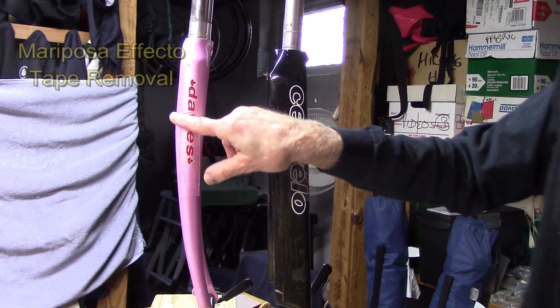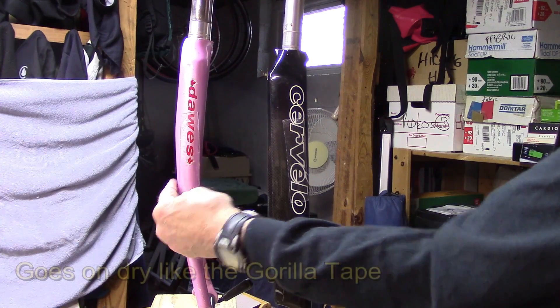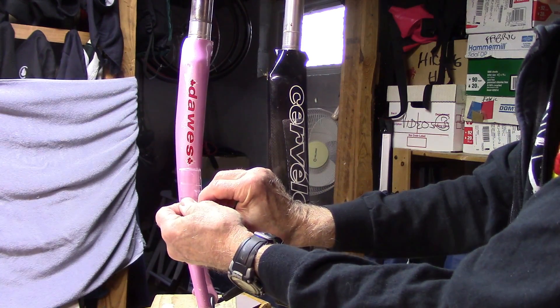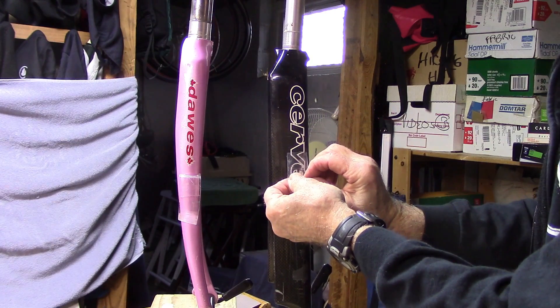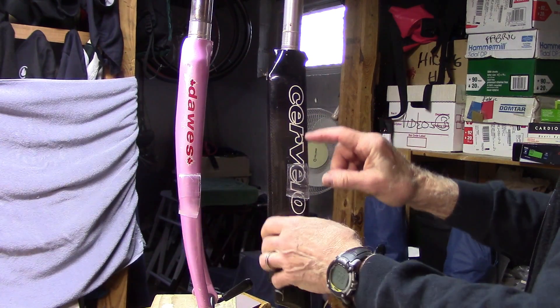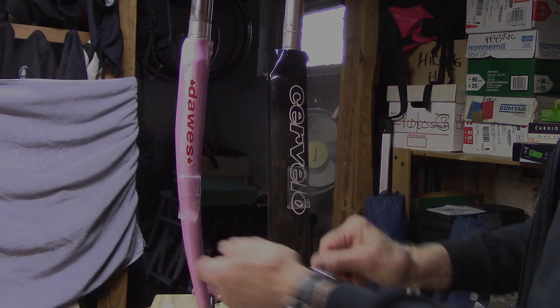We also looked at Mariposo Effecto tape, which is a bulky but heavy duty frame protector tape from Italy. When we pull it off both the aluminum and the carbon fiber, the tape appears clear and does not seem to be pulling off any of the clear coat, paint, or decal. So it's an effective tape that can be used. It would appear, at least from our small study here, that the helicopter tape and Mariposo Effecto tape are superior, at least in terms of removal, to the Gorilla tape. The Gorilla tape is just a budget source for frame protection.